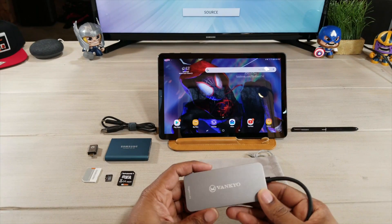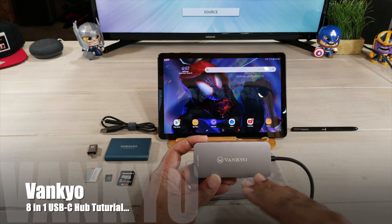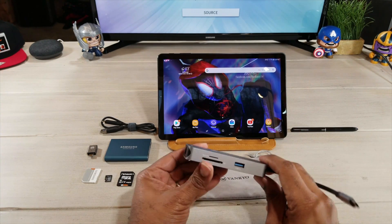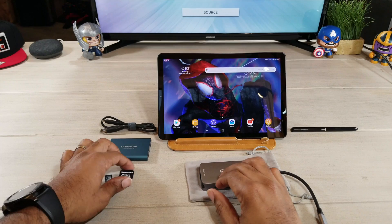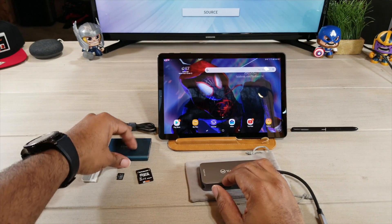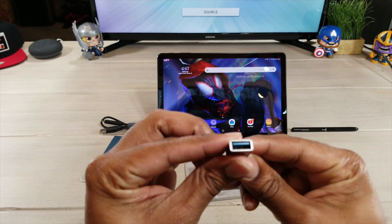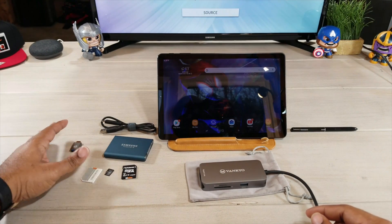Hey, what's going on guys, Average Tech Guy here. Today we're back and we're going to be doing a tutorial on the Vankyo 8-in-1 USB Type-C hub. I'm going to show you how each port works. Over here on the side I have a bunch of different storage devices: an SD card, a micro SD card, another SD card, a hard drive, an SSD by Samsung, and an adapter that comes with the Vankyo — a USB to USB Type-C adapter.